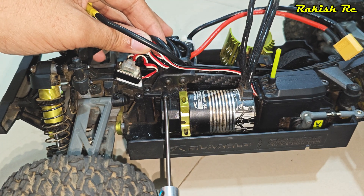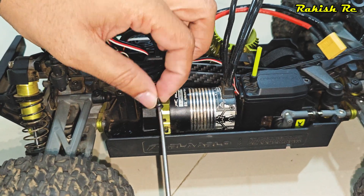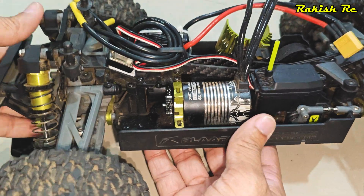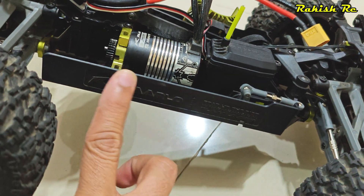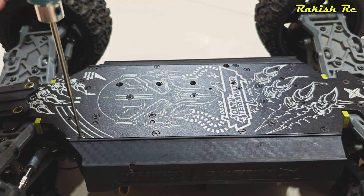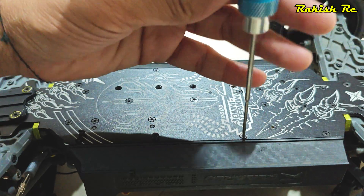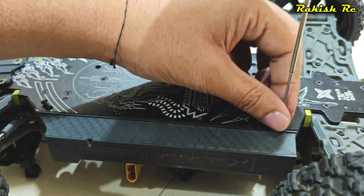You also need to remove the pinion cover — remove this single screw over here and you can take the pinion cover off. To slide the motor out, we need to remove the side plastic guard, so flip the truck and remove these four screws.